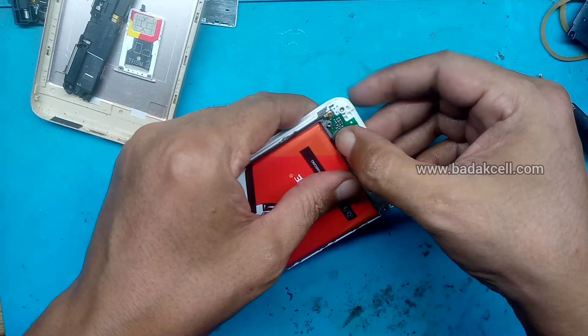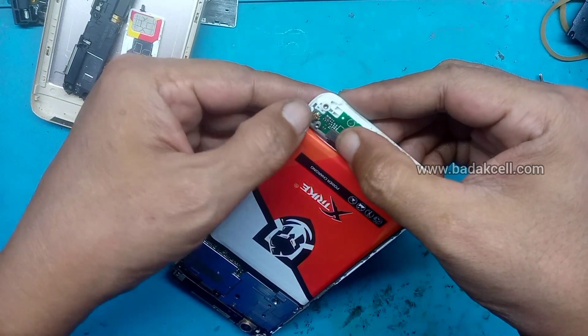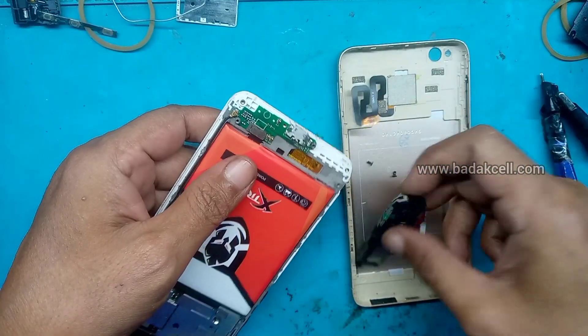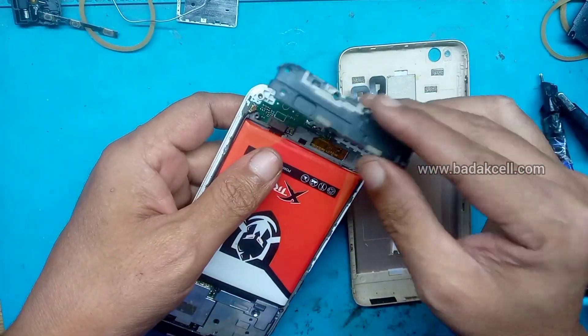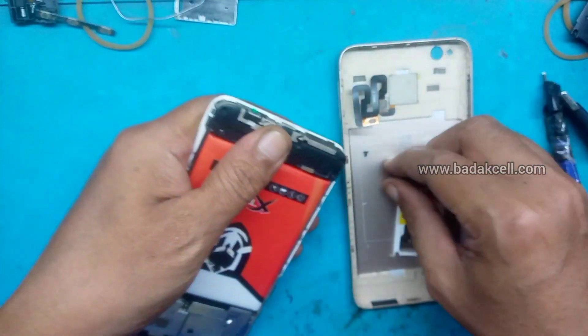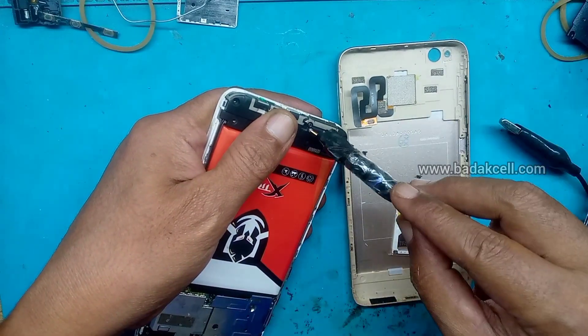Kita akan tes ulang. Apakah menambah? Ini dikasih katanya tidak naik-naik, malahan berkurang, menurun persentase baterainya. Kita baut kembali.